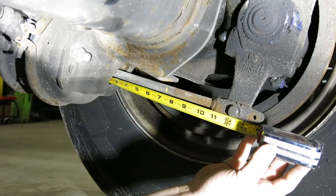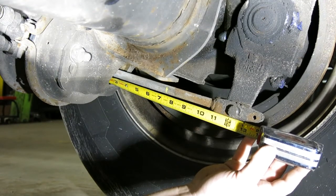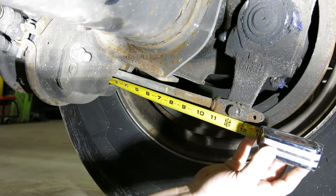This gives us a brake stroke of 1 and a quarter inches, and you would refer to your guide to let you know if this is a correct measurement or not.